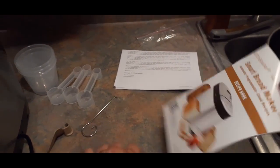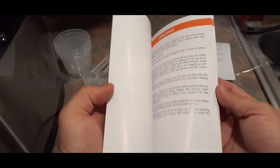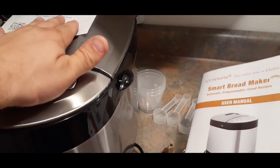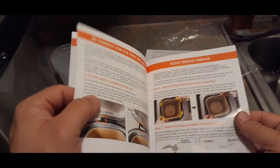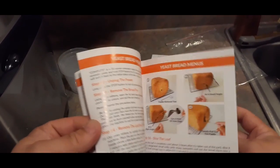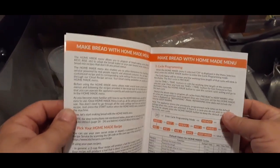Then we have a couple of books. The first one is the Smart Bread Maker basic user manual — it doesn't look too basic because there's quite a bit to it. It covers different types of things the machine does, possibilities, corrective actions — for example the yeast bread menu and sourdough starter menu. I'd love to try some sourdough with this; I know you have to start that up since it's fermented. There's also information on how to take things apart and make sure things are locked together properly.